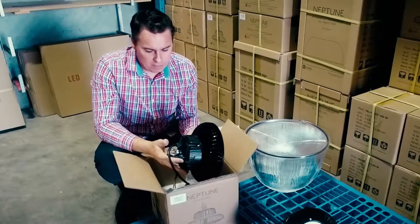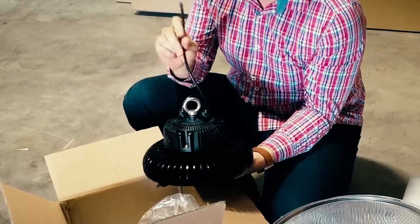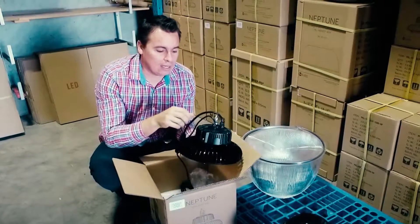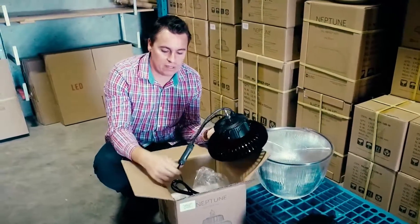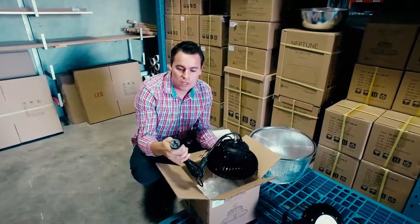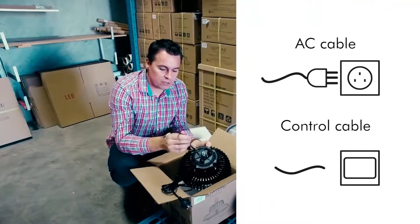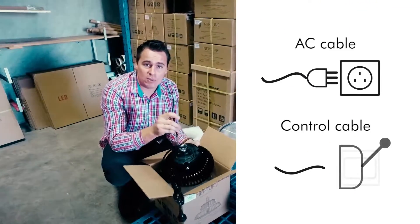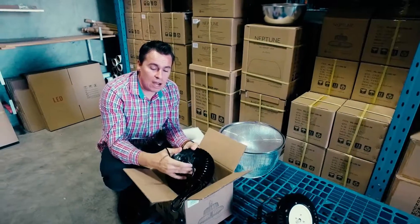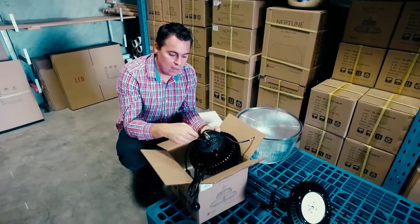Another benefit with the Meanwell driver is that we have a 1 to 10 volt dimmable driver pre-installed. You'll see there are two cables: the thick one with a joiner has the 240 volt input with Australian approved flex and plug, and then there's also a 1 to 10 volt control cable so you can use this with microwave sensors or any other on-site control systems.